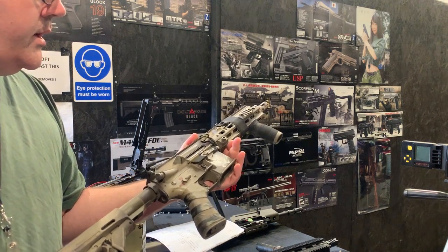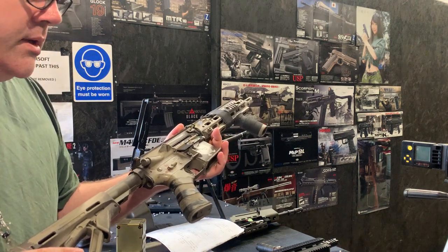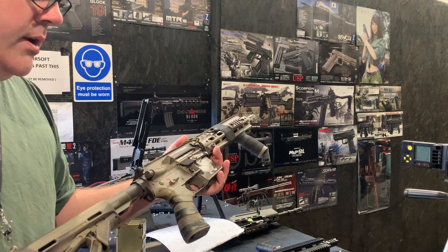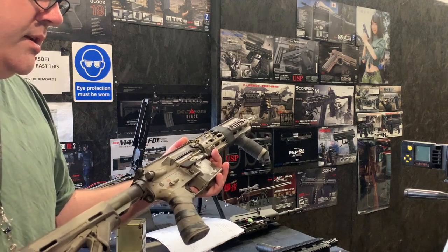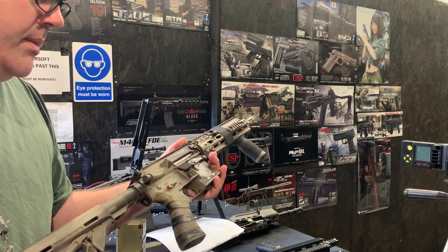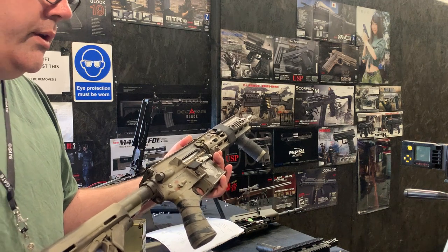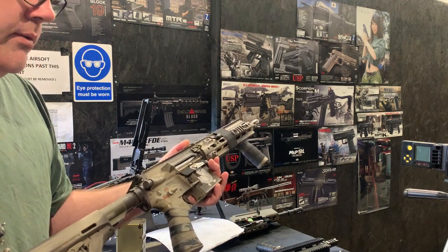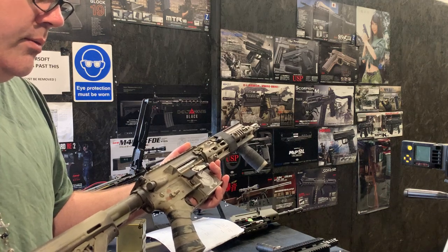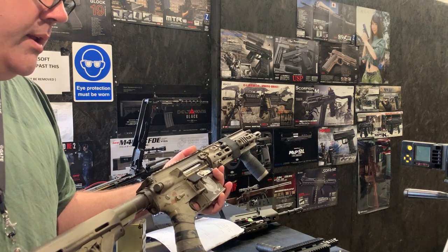This one came in for a service and it had a problem with the hop arm that was physically broken. So we've replaced the arm, and we've also replaced the barrel and R-hop with a whole new one. The R-hop that was in there was one of our earlier ones, so we've replaced that for a new one. So it's basically new barrel, new R-hop, and new arm in there.